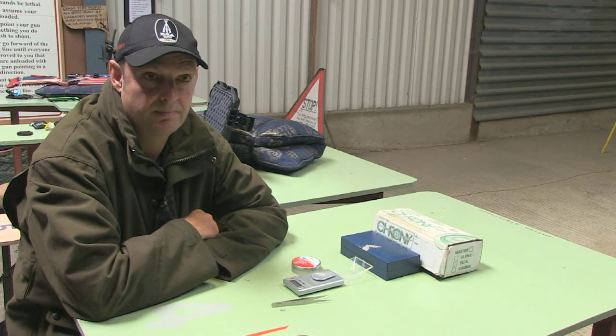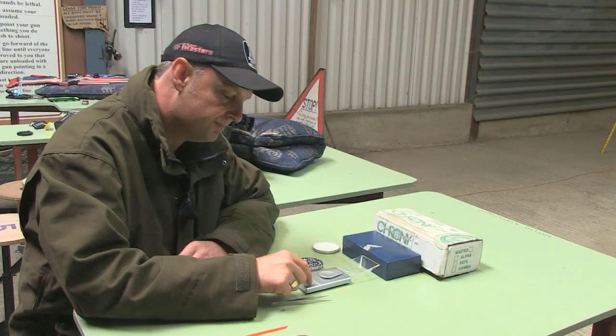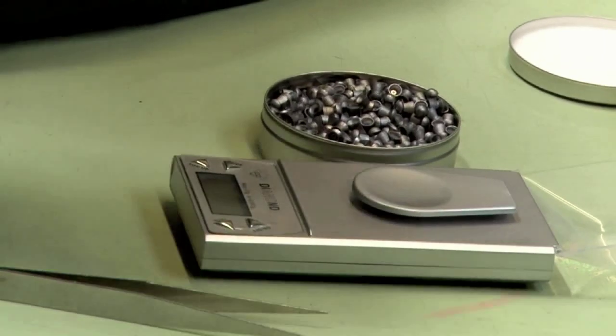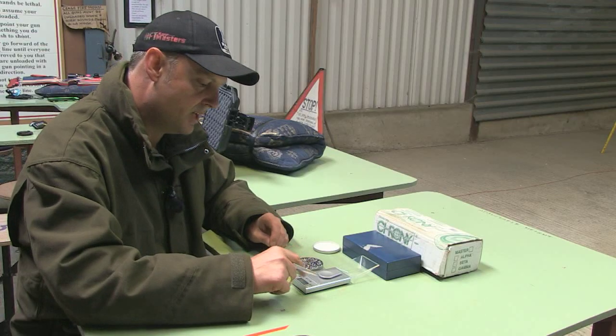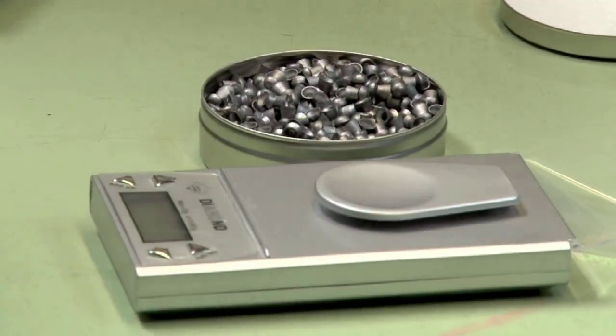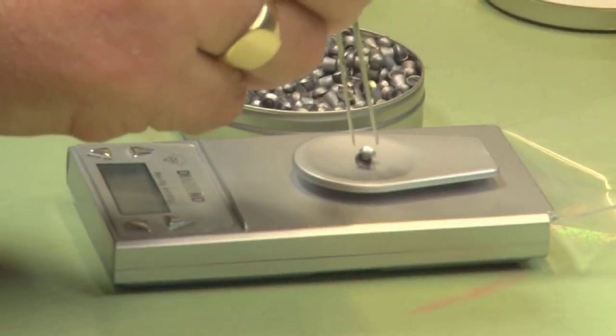Pellet weighing. Roger has been very lucky in his life to have some really interesting jobs — and this is not one of them. You go on eBay and purchase diamond scales for around 60 quid. You need to do it somewhere windless with no electrical interference — not next to a telephone or a television. Everything zeroed and ready to go. He is looking for anything in the 8.44 grain range. First pellet: 8.46 — brilliant, that's a keeper.